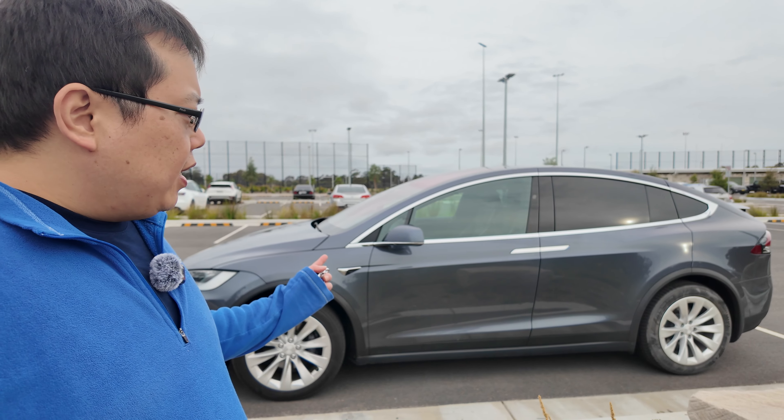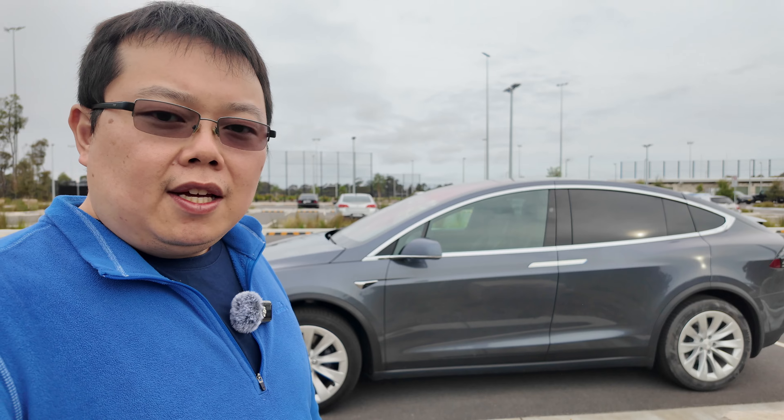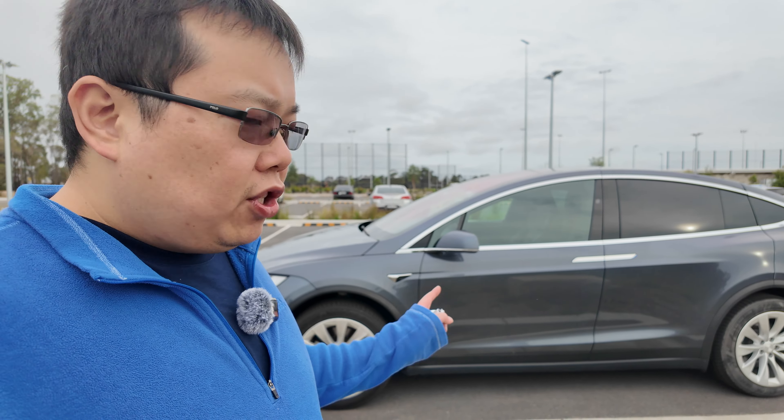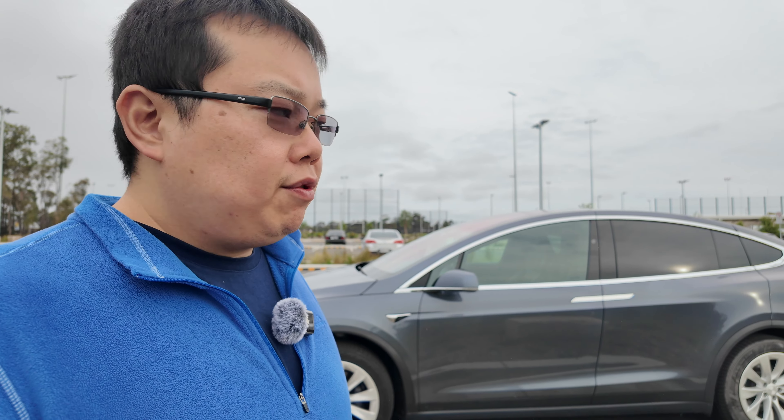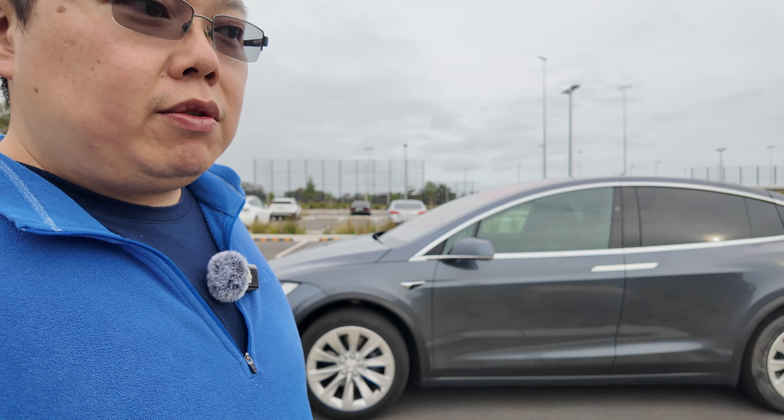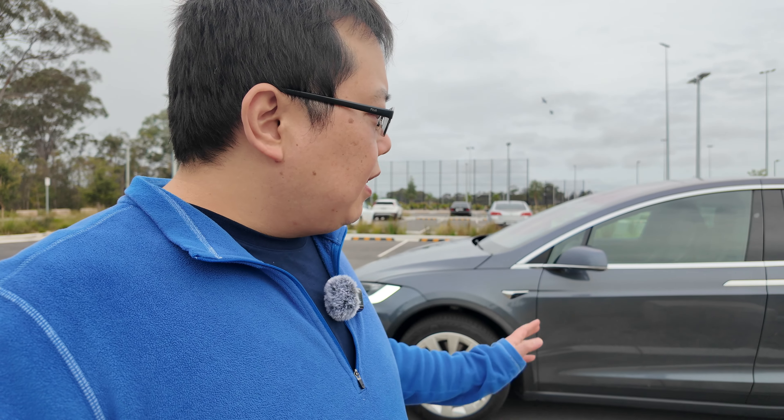So what variant did we buy? This is a 2020 Model X Long Range. I think it was either May or July built — pretty much towards the middle of 2020. I haven't seen any 2021 models myself, but from what I could find, 2020 seems to be their last variant, and this was possibly a couple of months prior to them stopping production on the Model X. So yeah, 2020 Model X Long Range — this is a seven-seater variant. I'll go through the details on why I didn't go with a five or six seater shortly.